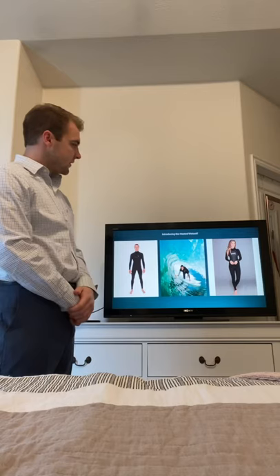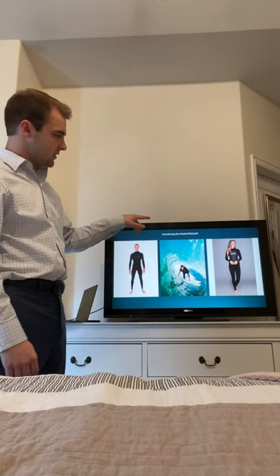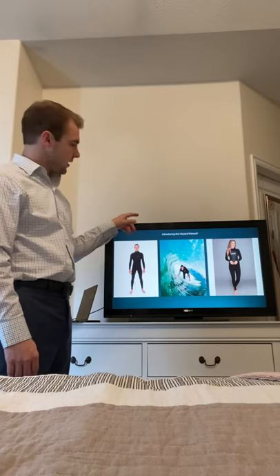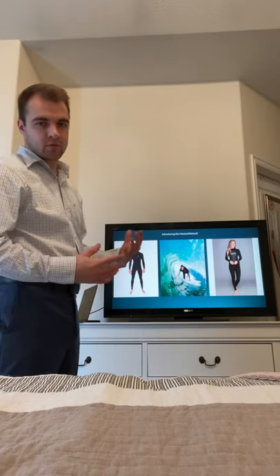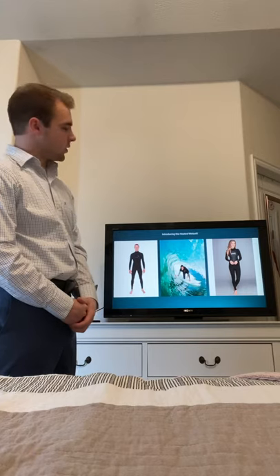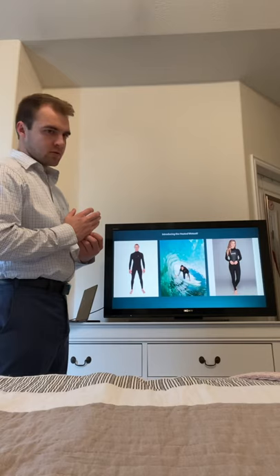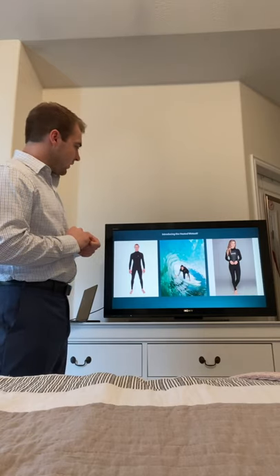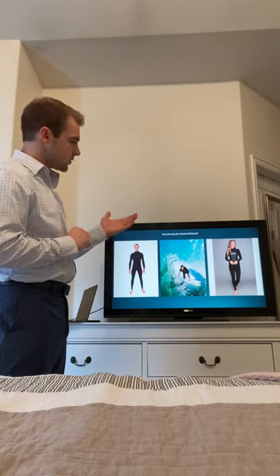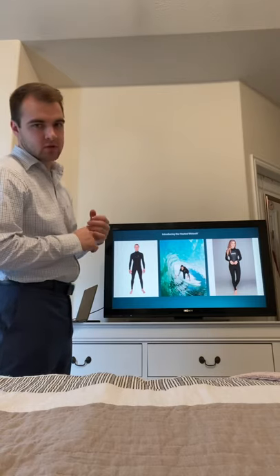I've come up with this idea for the heated wetsuit. Here are a couple of designs showing what they look like, and someone surfing to give you the full visual effect of what you can do in these. I'll go into the engineering mechanics behind this in a bit, but it comes in male and female sizes from kids all the way to adult.